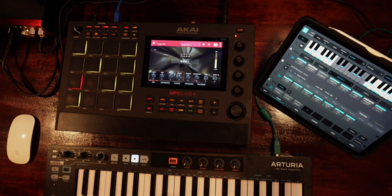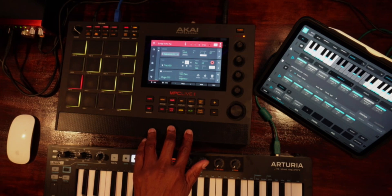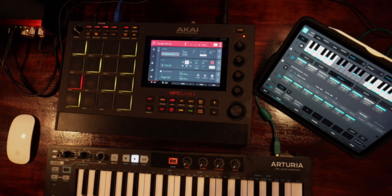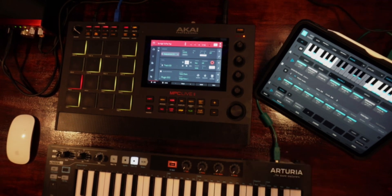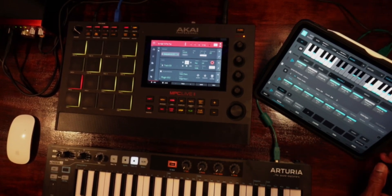So there you have it — the setup for connecting your iPad to the Akai MPC Live 2 using Scalar. Scalar is a whole different ballgame when it comes to playing your chords back. I'm using the Arturia Keystep to control your MIDI, but you can use any MIDI controller for this. This is what I'm using for portability. For power, if you want to be outside with it, most MIDI keyboards don't require much power — you can use an external battery if needed.